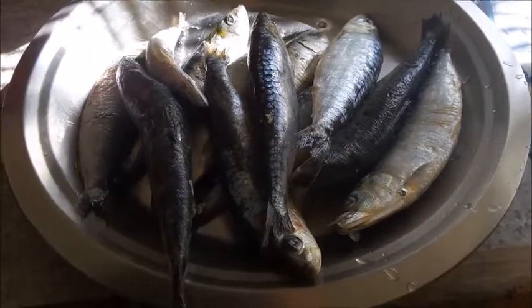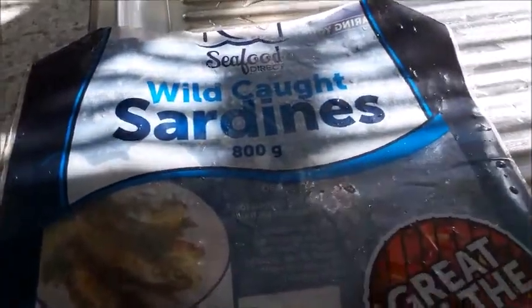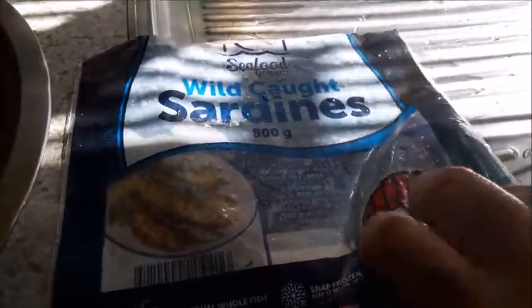Fried sardines. I have got this packet of sardines - 800 grams, there are about 12 of them. I bought it at Pak'nSave today for 10 dollars. Now these are the sardines.